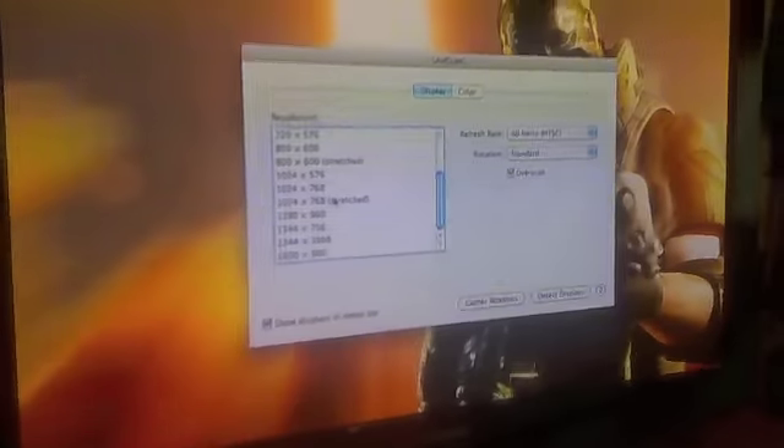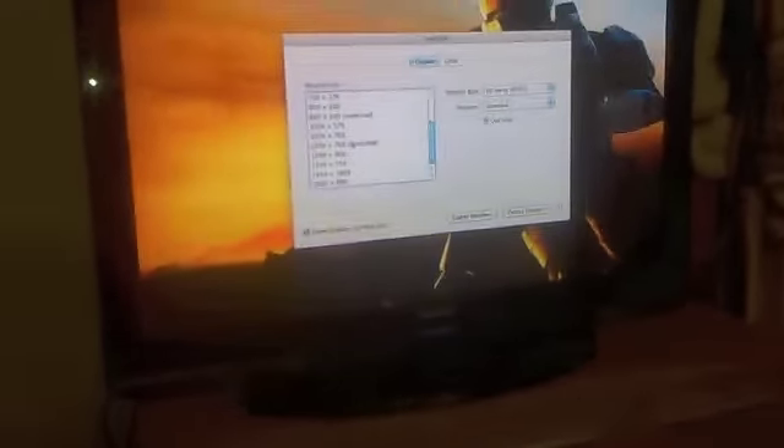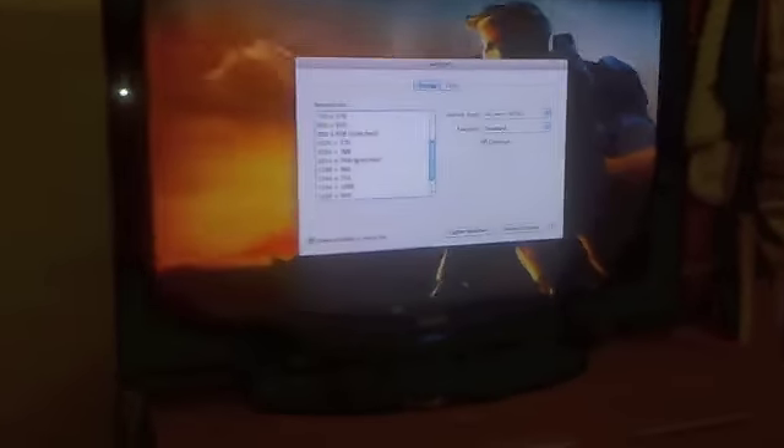Let's talk about contrast. The contrast ratio is 30,000 to one, so the blacks on this 42-inch plasma TV are absolutely fantastic. I haven't experienced any burn-in whatsoever. A lot of people talk about plasma TVs and burn-in problems, but I haven't experienced any of that using this plasma TV.